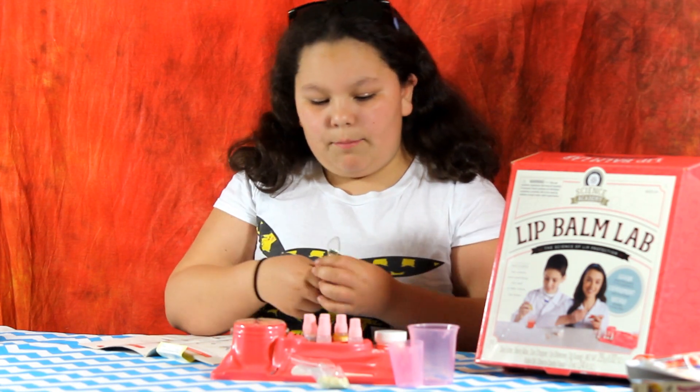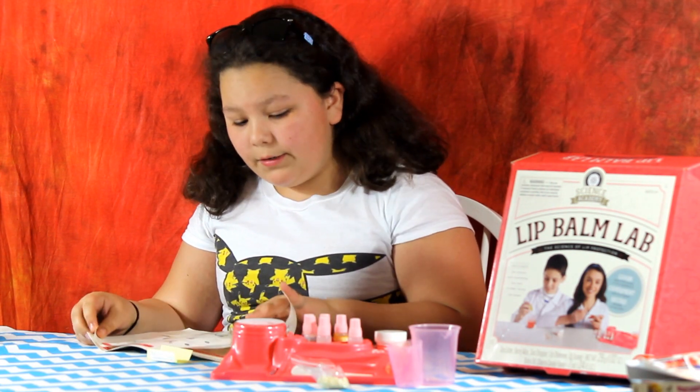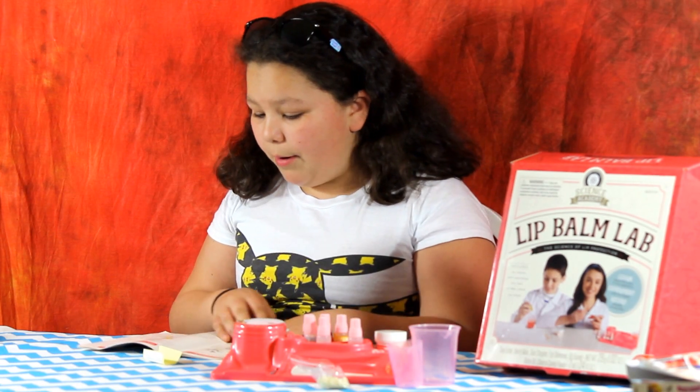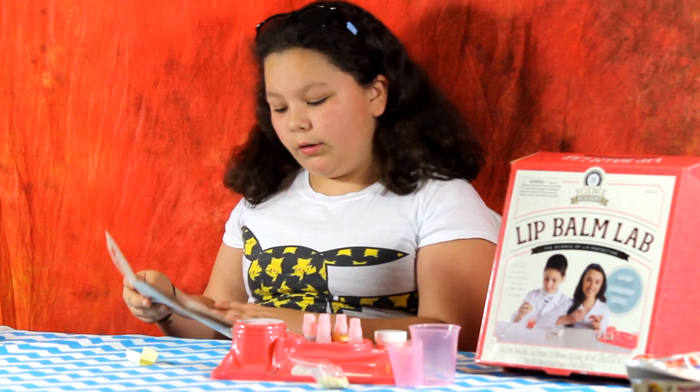There are different ways for you to make this lip balm. I'm going to name all of them. There's the basic lip balm, there's the luxury lip balm, the shimmer lip balm, the solar lip balm, and then in the very back it says testing your own solar lip balm.